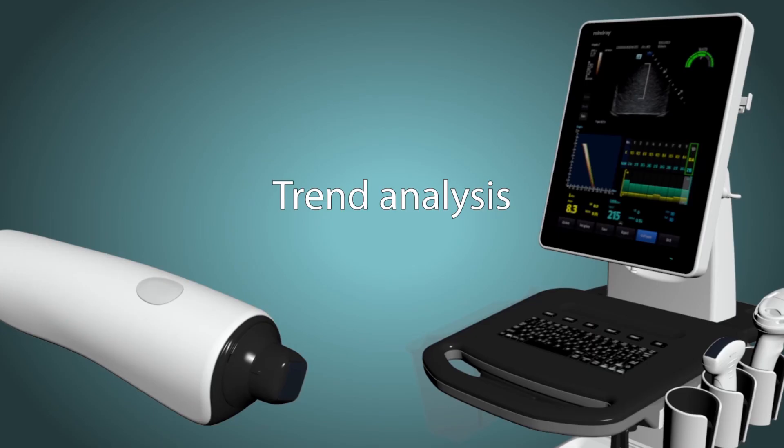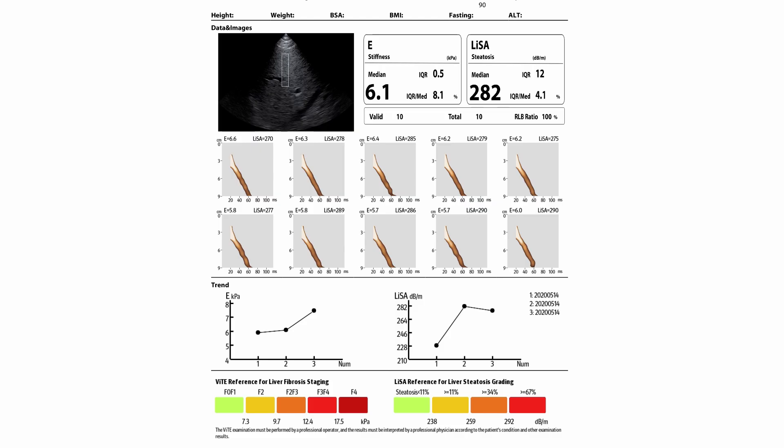The next step brings us to the trend analysis section. Trend analysis is made possible as patients will receive multiple exams over time, and the measurement trends from all exams will indicate the progress of the liver disease.